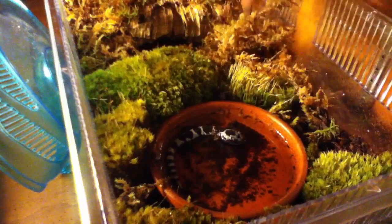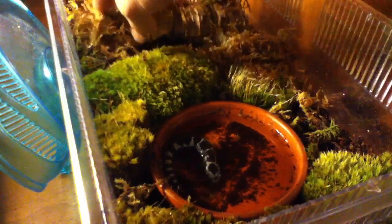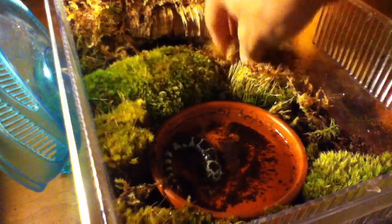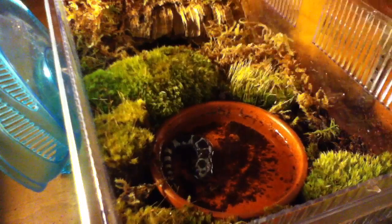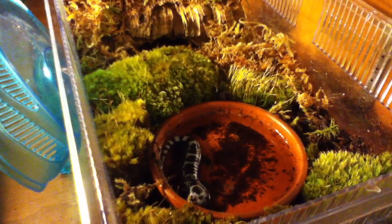This is sphagnum moss and terrarium moss. I'll be getting more sphagnum because the terrarium moss is kind of junk — it's dry. I sprayed the sphagnum yesterday, and before I sprayed it today when I got home from school, it was still wet. It's great stuff.